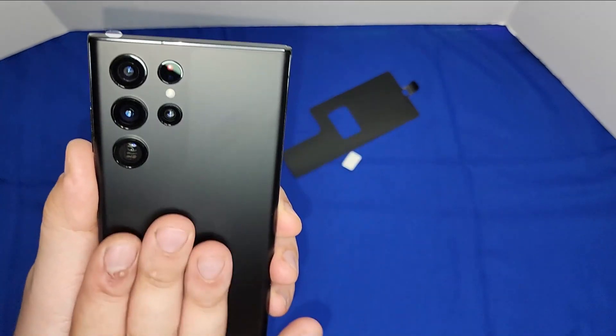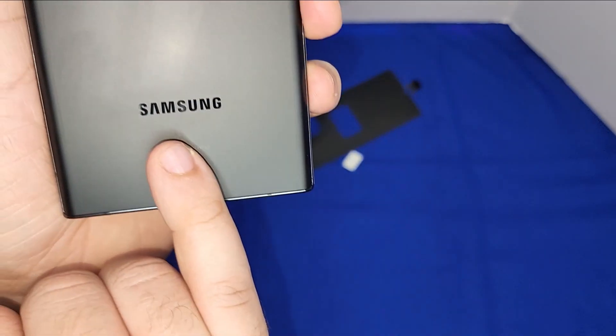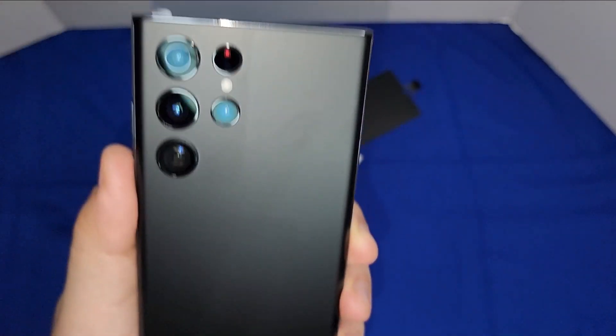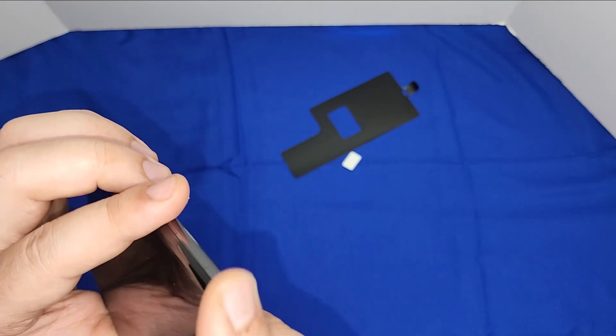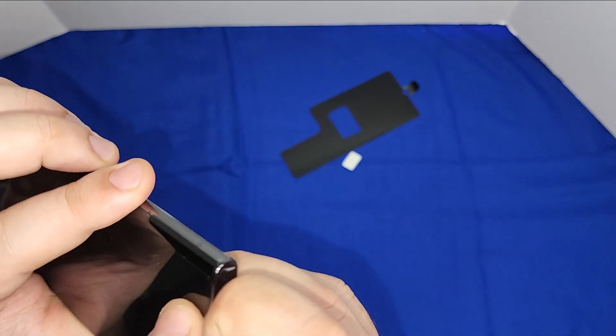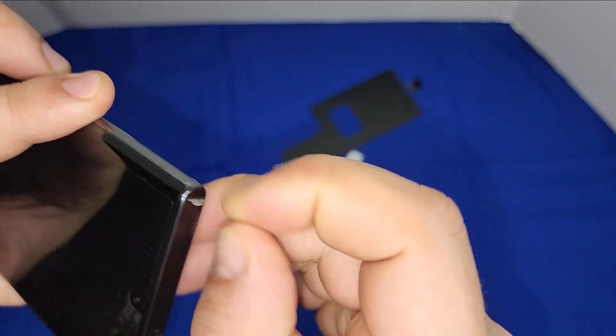The back has a matte finish — this one is black. I love this Samsung logo; it's shiny. There are also some smaller stickers on the phone.